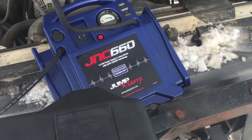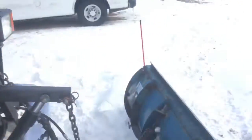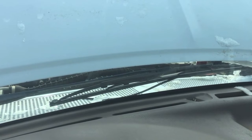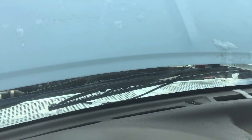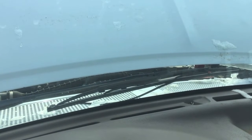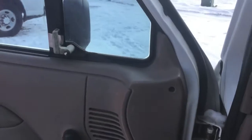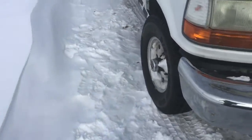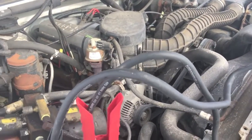There we go — the Jump and Carry 660 is connected to our battery. Let's see if it'll start now. Well, it still doesn't want to start. I think it's four below zero right now, so that's not too terribly surprising. But I did want to show you the jump starter — you can see it's turning over extremely well. So the jump starter is doing its job; everything else is just frozen up. So there you go, thanks for watching.